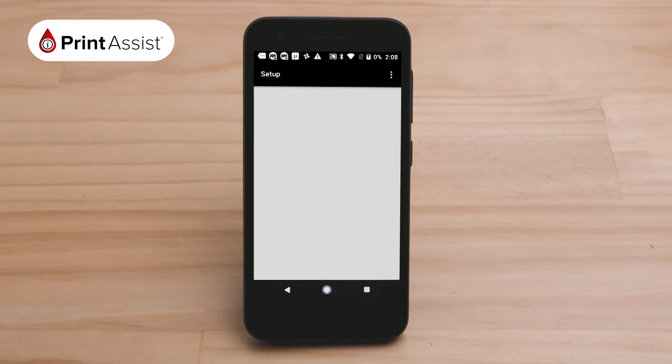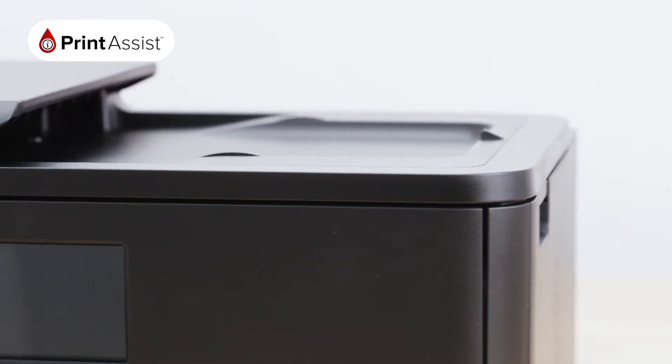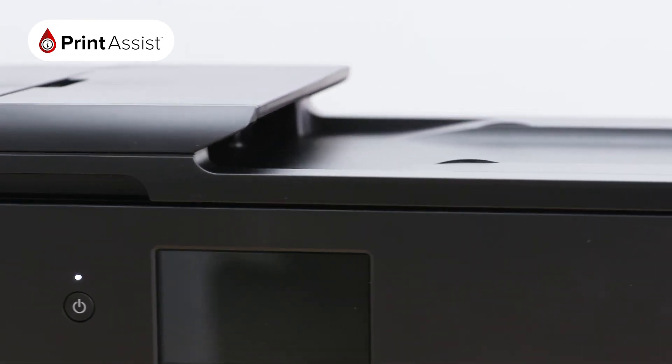Congratulations, you are now connected and ready to print or scan. If you would like to connect additional Android devices — up to five in total — simply repeat these steps with each device.